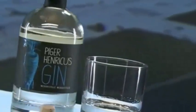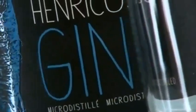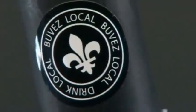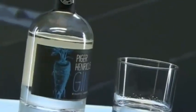Gin is a distilled alcoholic spirit, flavored primarily with juniper berries. In fact, the word gin is believed to come from 'ginavar,' the Dutch word for juniper. It's the base for many popular mixed drinks such as the martini, the Singapore sling, and of course, gin and tonic.